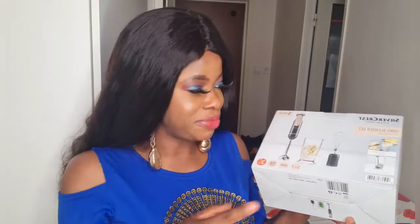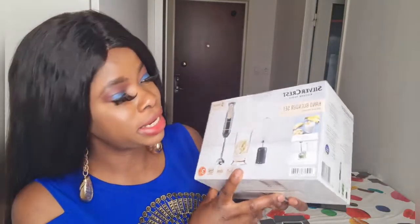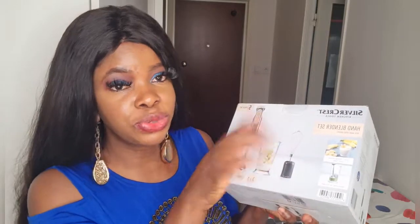This is what we are going to be unboxing — it's a Silver Crest kitchen tool. This one is also from Lidl. Lidl is just at the backyard of my house, so anytime they bring out anything new I'm number one to go there, especially when I'm interested. Most of my things are from Lidl. This one is called a hand blender set.